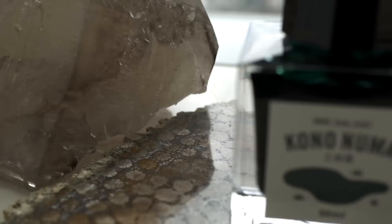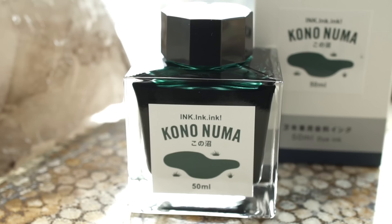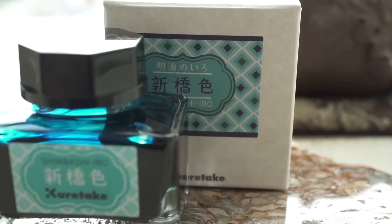Sailor made a couple of special editions for this show, and this one is called Kononuma, which is a play on 'Inkonuma' for the ink swamp. The problem with these bottles is that they're just their normal Sailor bottle, which was kind of boring. It's a pretty green though.